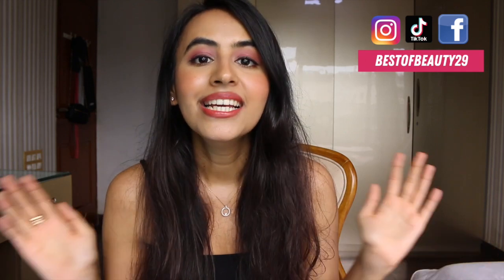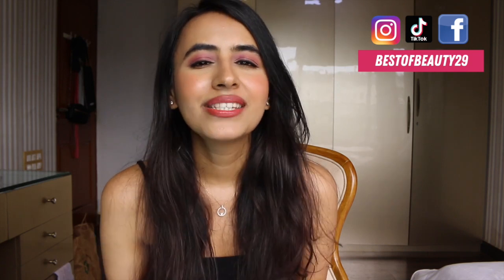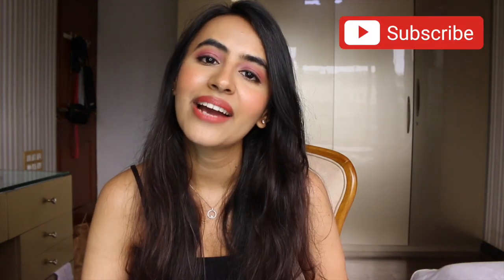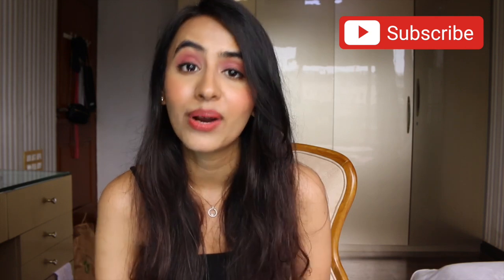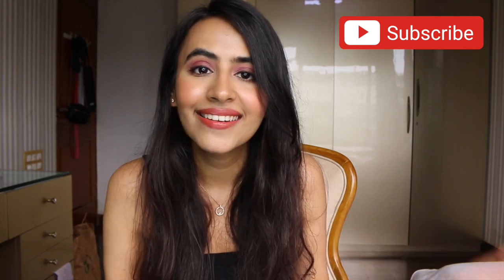Hey guys, this is Dee from Best of Beauty, welcome back to my channel. I hope you're all doing well and staying safe. I thought I should sit down and film a long video trying on new beauty products, because I just bought a lot of stuff from Nykaa and have a bunch of new makeup to try out. Before we begin, if you haven't subscribed already, make sure you hit the red subscribe button.